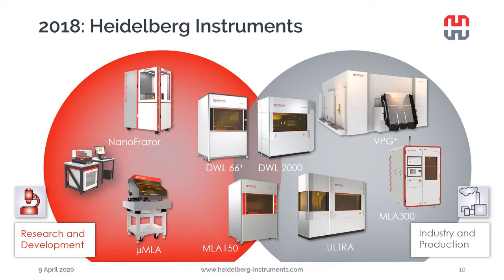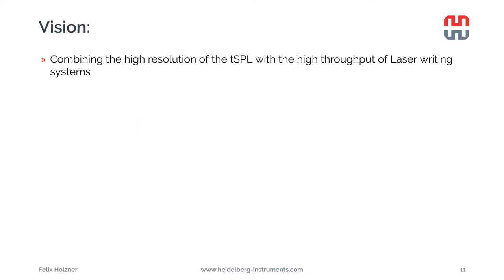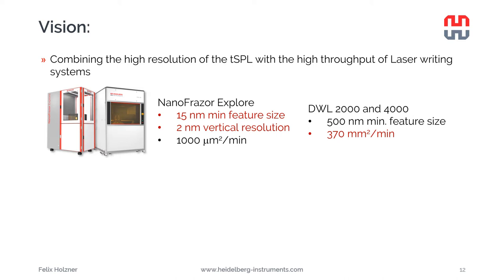In 2018, Swiss Litho joined forces with Heidelberg Instruments. The nanophraser is now part of a bigger family of direct writing systems, all of which are laser writing systems. So the idea of developing a direct laser sublimation unit for the nanophraser became very concrete. The vision was combining the high resolution of thermal scanning probe lithography with the high throughput of laser writing systems - putting the nanophraser resolution next to the DWL-2004 laser writing system throughput.